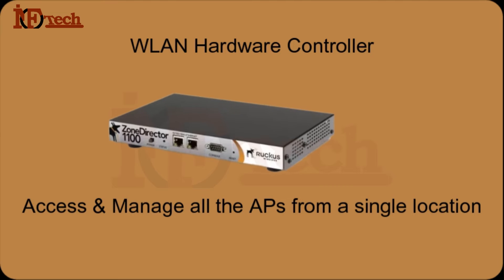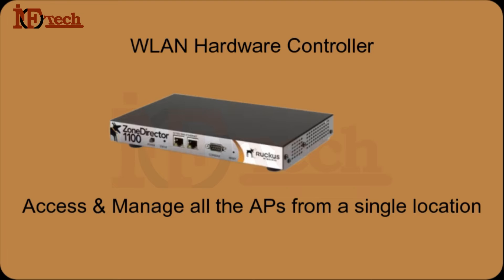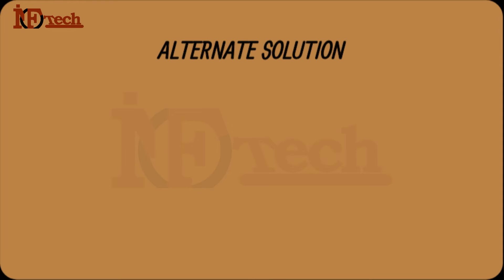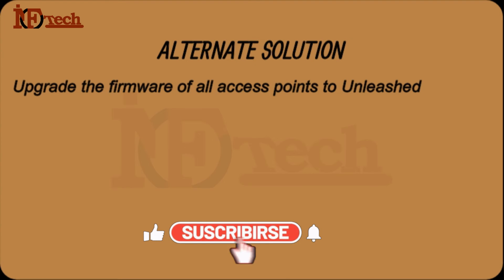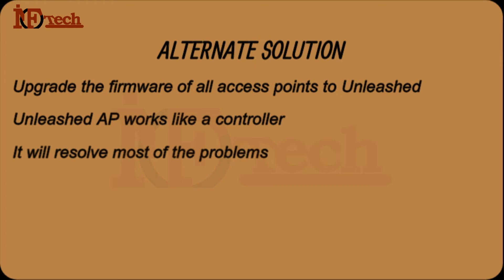I was very upset, thinking all the time how I could resolve this problem of controlling all the Ruckus R510 Access Points centrally from a single location. I started searching on the internet, and finally I found a solution on Ruckus' official website. The solution was: if I upgrade the firmware of my Access Points from Solo to Unleashed, then I could manage all the Access Points from a single location or single IP address. The Access Point with Unleashed firmware works like a controller — although it is not a hardware controller with full functionalities, it would still resolve most of our problems and allow us to manage all Access Points centrally from a single IP address.